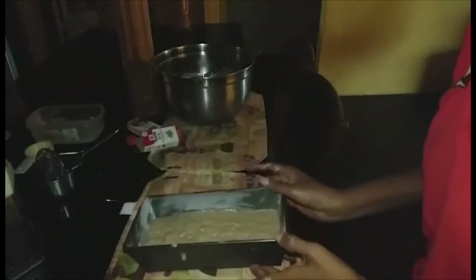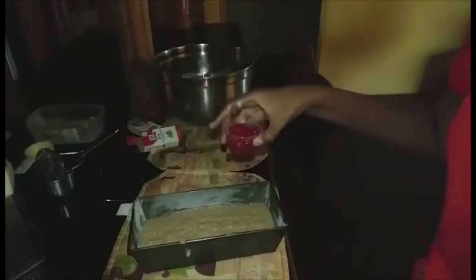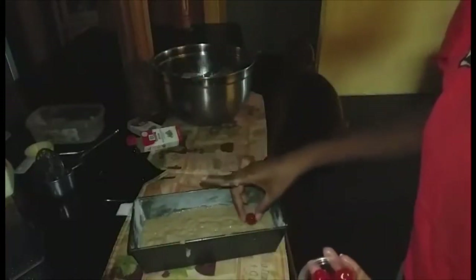This is what it looks like before baking. To finish, we're going to add some cherries on top — that's optional — just to make it look pretty, and then we place this into the oven.